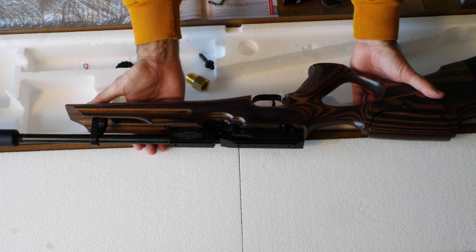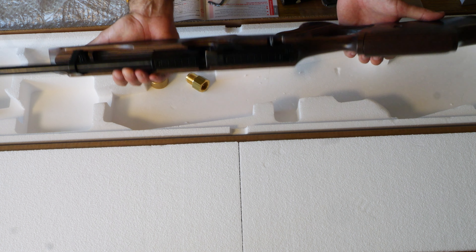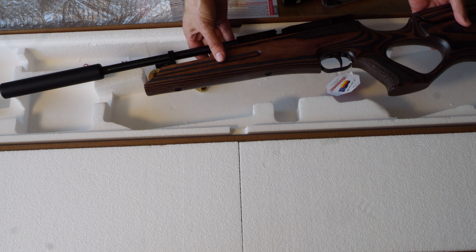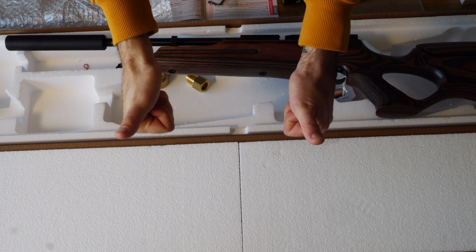Beautiful gun. Can't wait to take it out and get some sun out there and see what this one can do. That's a quick unboxing of the Vyrak HW100KT from the guys at thesurplusstore.co.uk. Next time you'll see it, we'll be out on the range giving you a review. Cheers!